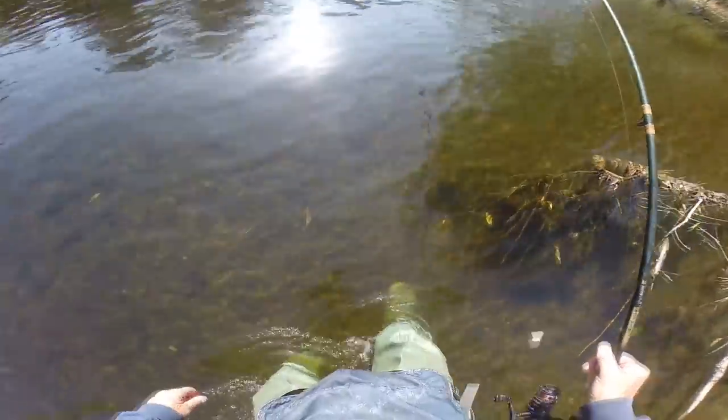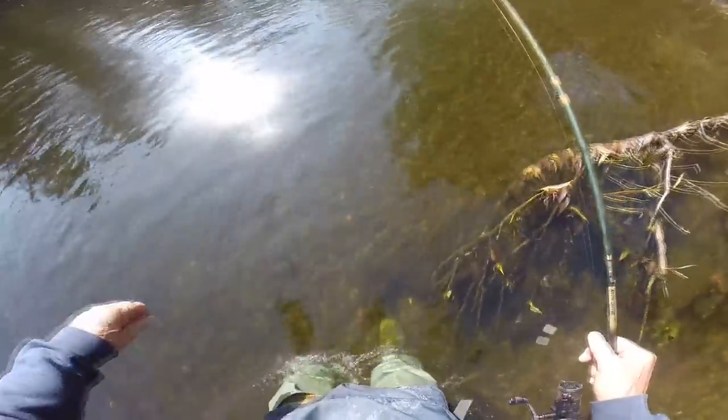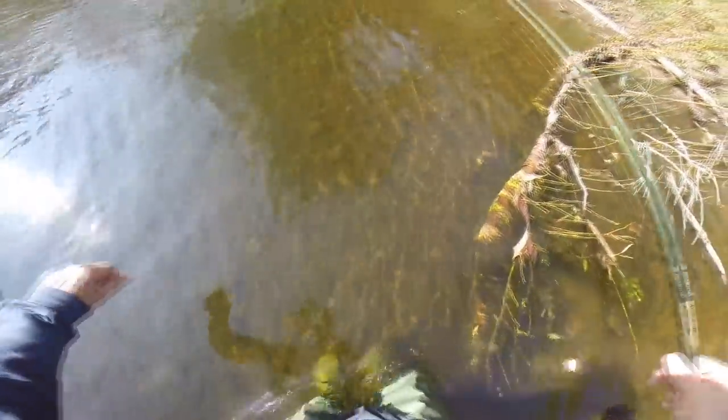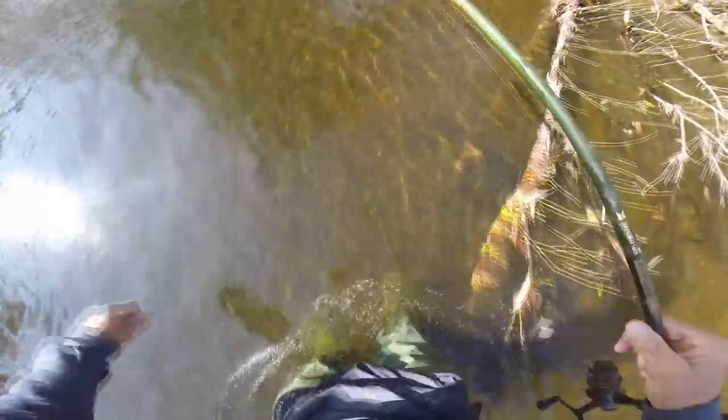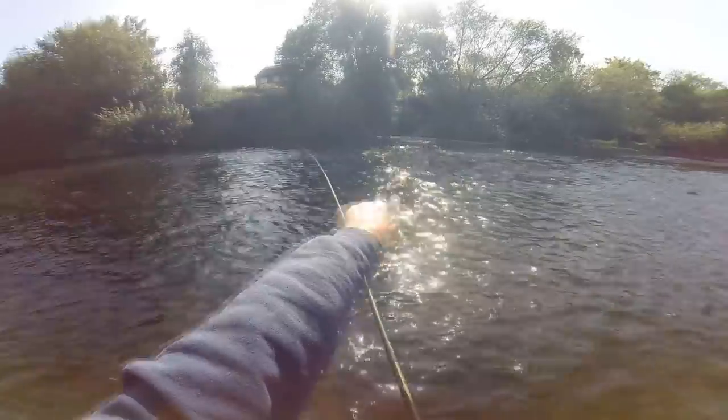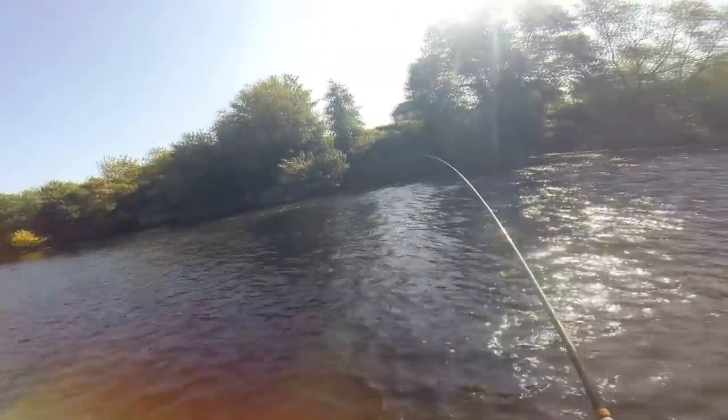Not much weed in there. This bit's a bit hazardous — go slowly. Always go slowly upstream because it's going to push up over the top of your waders. I'm on again — I've moved upstream, well out in the middle of the river. I thought there was a bit of a channel running through this far bank, and I've actually got a chub hooked up.